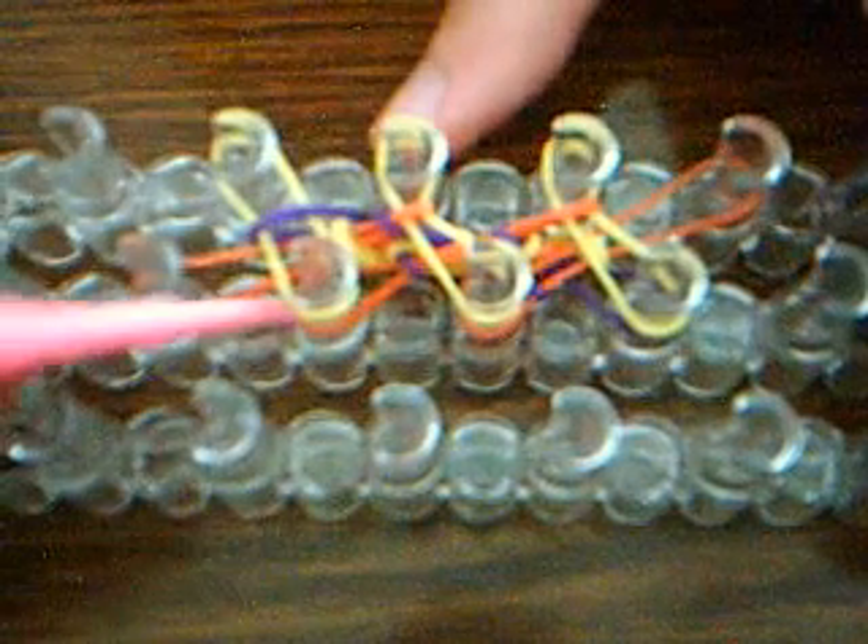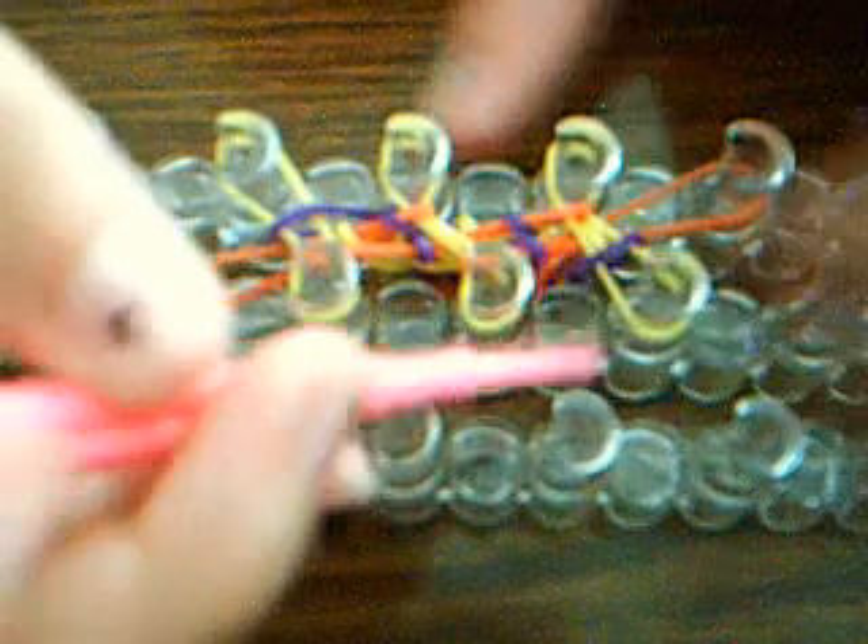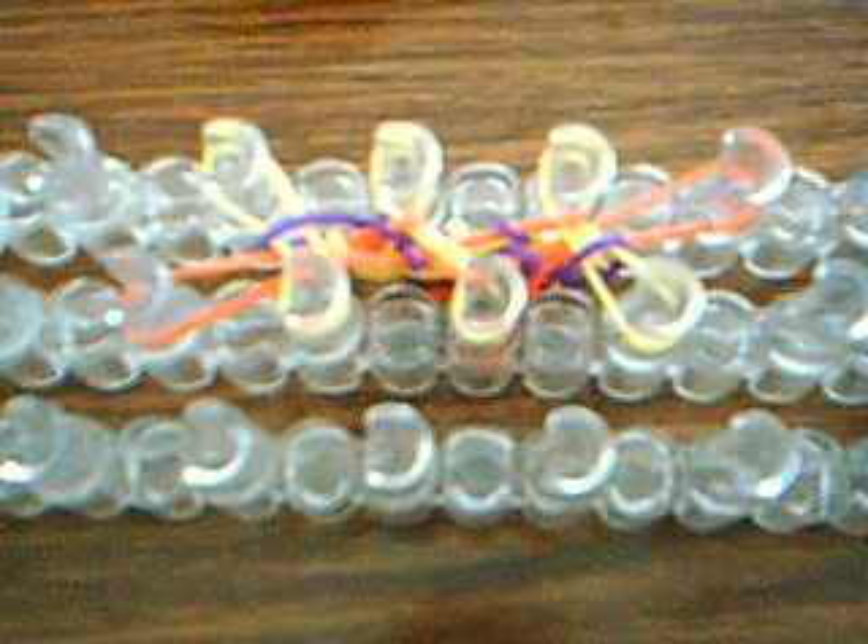In a little bit I'll stop this video so I can do part 2. In part 2 I will start with the bracelet already the size of my wrist. Actually you should make this maybe a little smaller than your wrist.